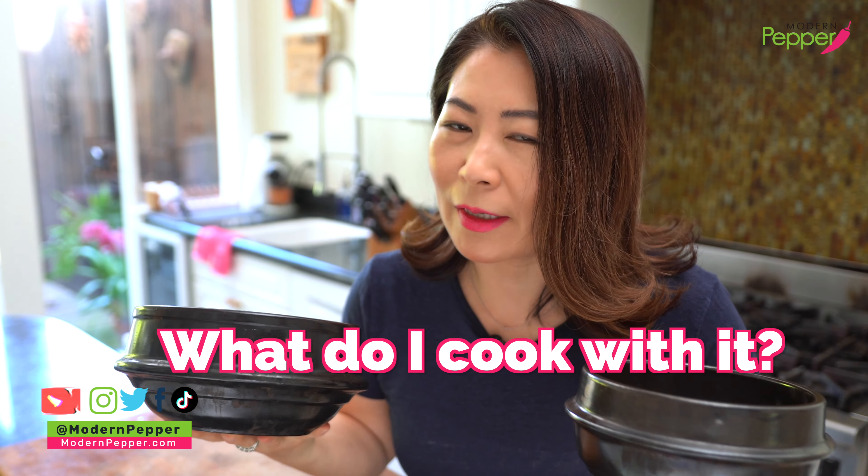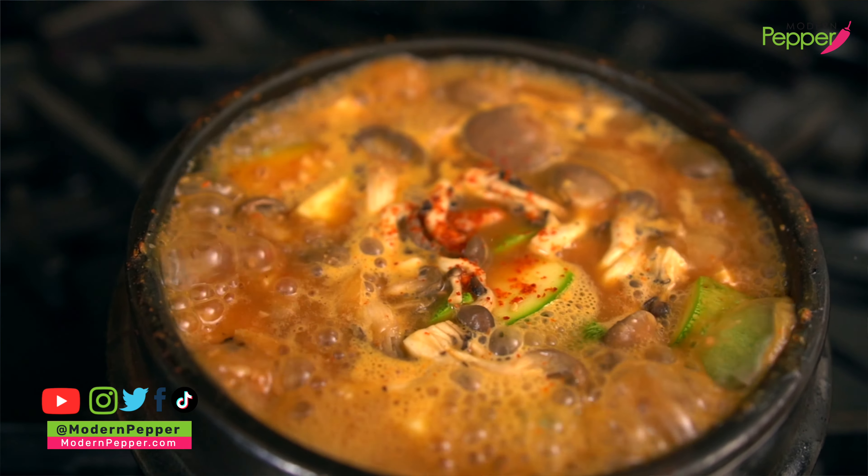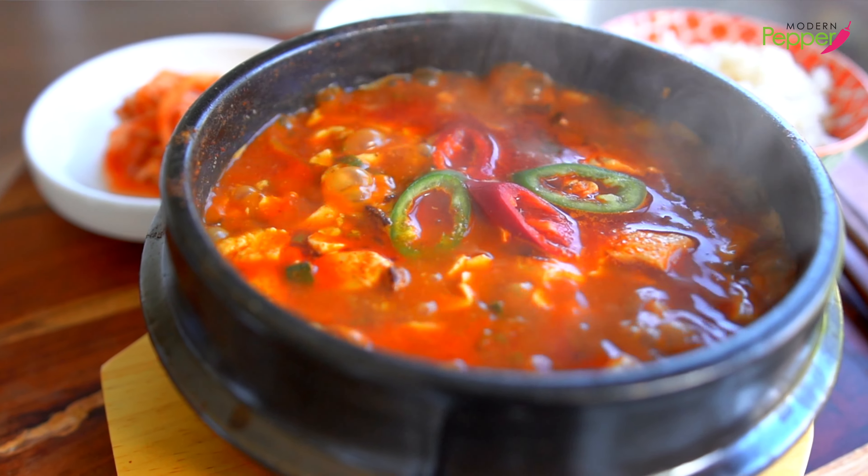You're thinking about buying this Korean clay pot called tukbaegi and you're wondering, what do I even cook with it? How do I even use it? You could make so many dishes using tukbaegi.